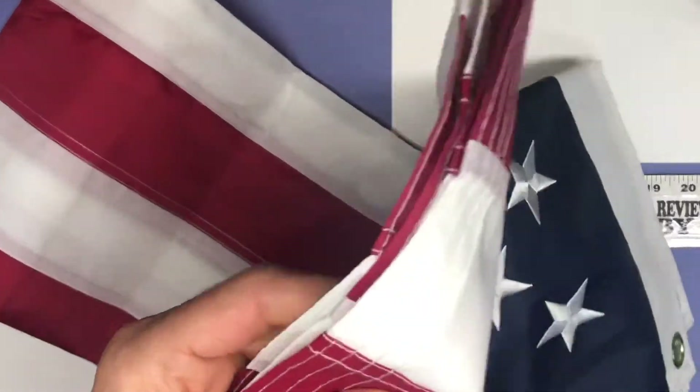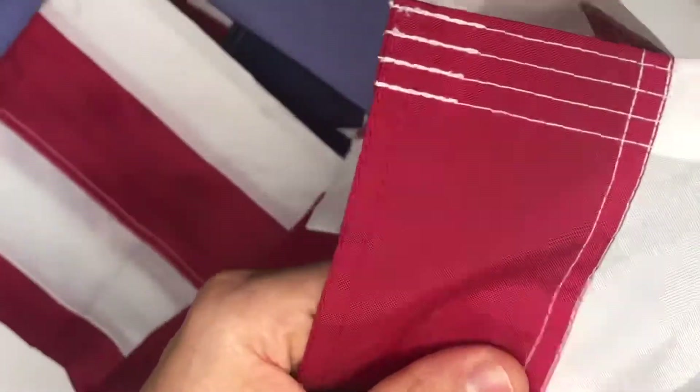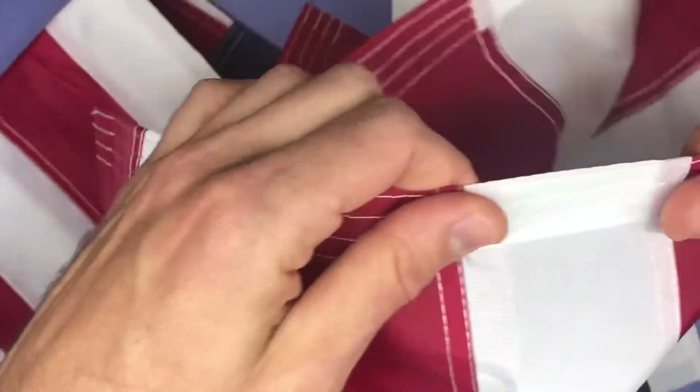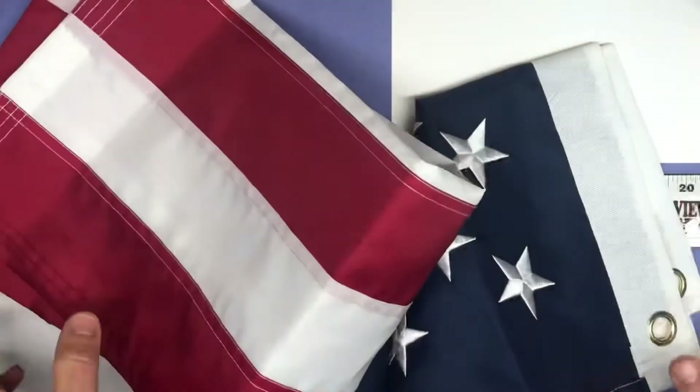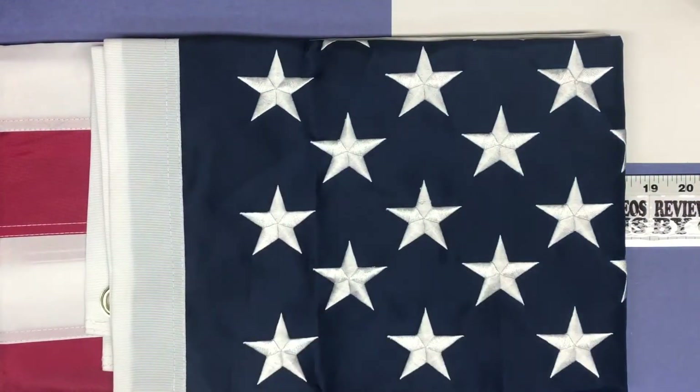All the stripes are stitched as well. It's UV resistant material and everything is stitched on. I think this flag is going to hold up a lot better than the inexpensive flags I've purchased in the past.